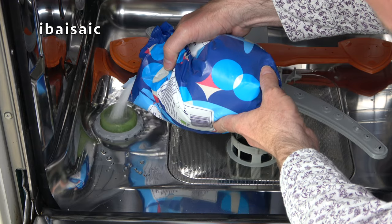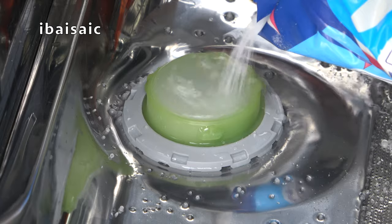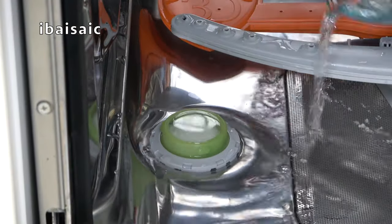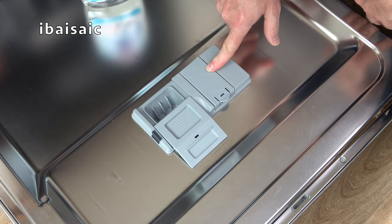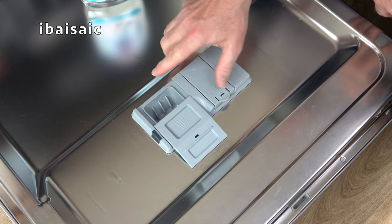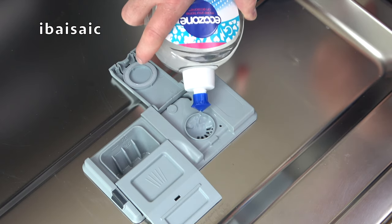If your dishwasher has a salt container, it should have been supplied with a funnel. Unfortunately I can't locate the one for this dishwasher, so I'm having to fill it without one. You'll see that water is dispersed when you fill it with salt — that's quite normal. If you spill any salt, rinse it away with a jug of water and then firmly replace the cap. The rinse aid reservoir is just here next to the detergent container, so just open it up and carefully pour in the rinse aid until it reaches the maximum fill line.